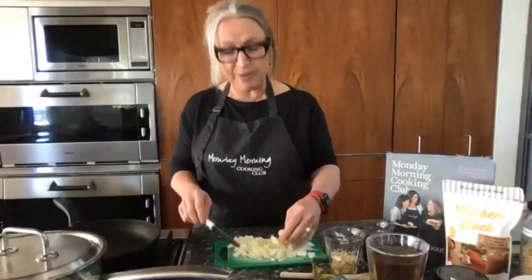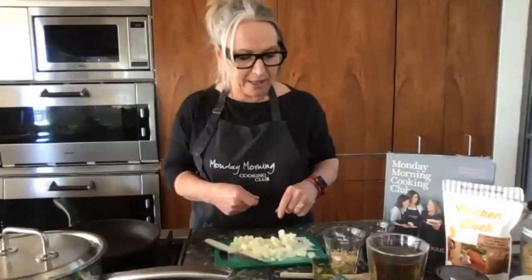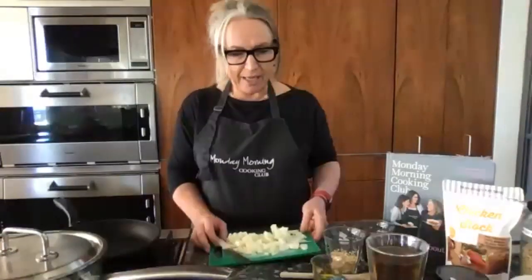Fried shallots are delicious! There's a naming confusion in Australia — in New South Wales the long green onions are called shallots, in Victoria they might be spring onions, and in America they're green onions. The little bulbous ones we call shallots are what Americans call echalots or shallots. They're delicious fried, and equally delicious raw in a salad.